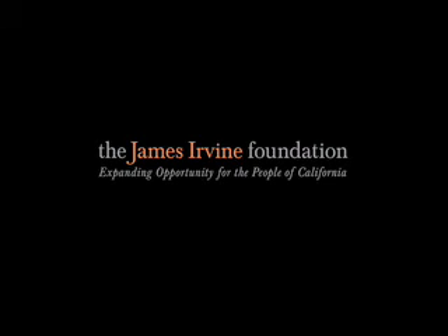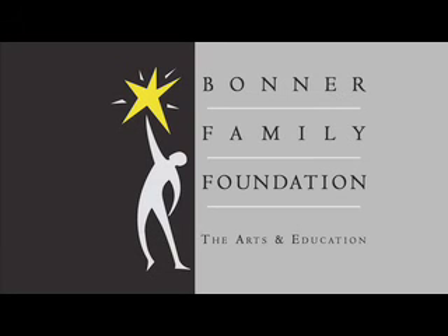Support for Art Is is provided by the James Irvine Foundation, expanding opportunity for the people of California. Art Is was made possible by a grant from the Bonner Family Foundation in support of the arts and education.